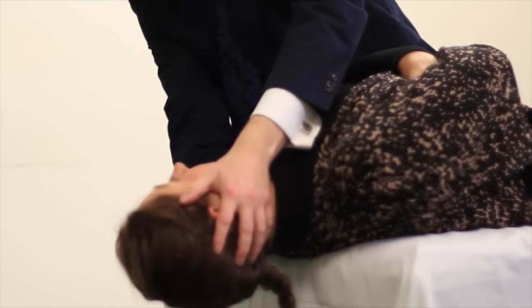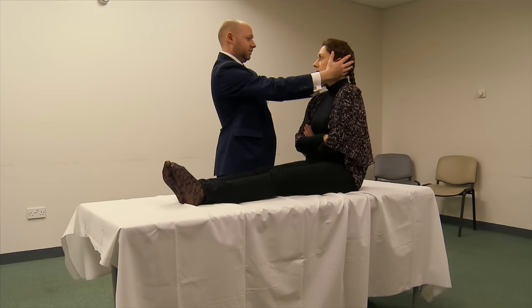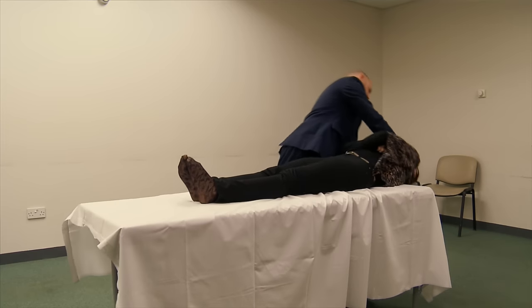It is important to perform the Dix-Hallpike manoeuvre with the head both in the left and right lateral positions. I usually perform the Dix-Hallpike manoeuvre on the side that is asymptomatic first.